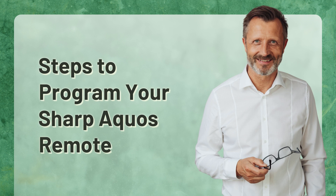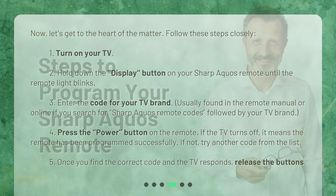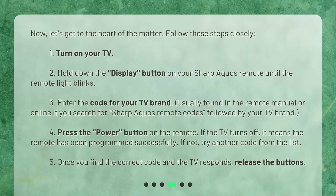Steps to program your Sharp Aquos remote. Now, let's get to the heart of the matter. Follow these steps closely. 1. Turn on your TV. 2. Hold down the display button on your Sharp Aquos remote until the remote light blinks. 3. Enter the code for your TV brand — usually found in the remote manual or online if you search for Sharp Aquos remote codes followed by your TV brand.